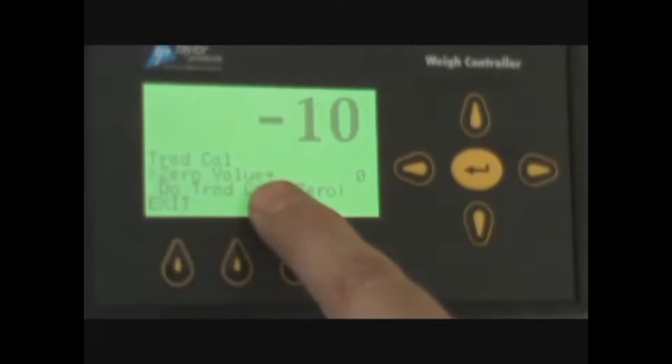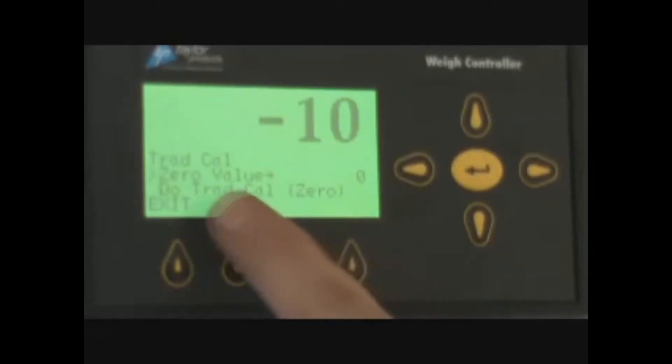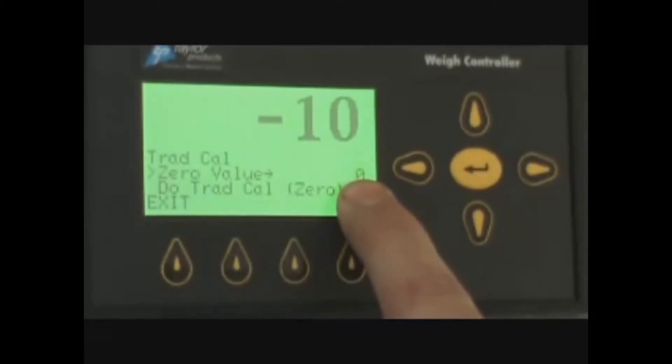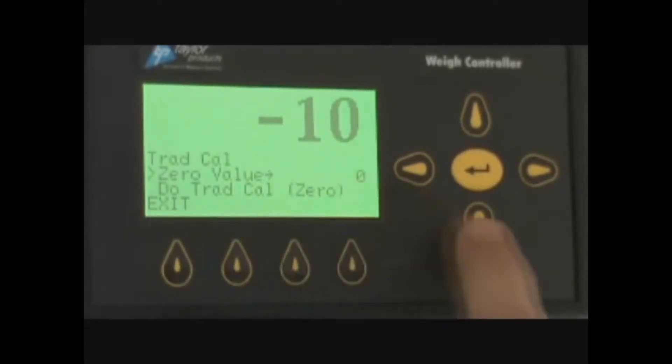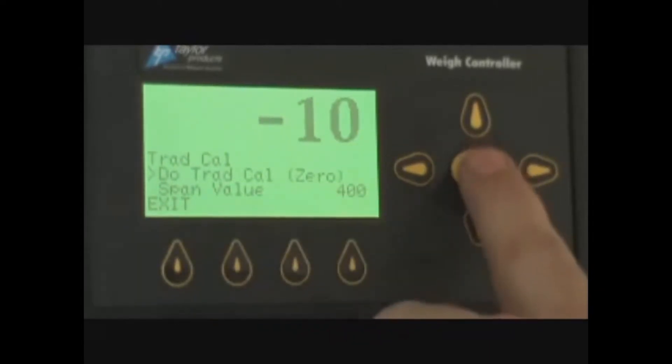Your zero value should be zero with no mechanical interference on the scales, no product, no bag on the scales, nothing on the scale — nothing hanging, free and clear and clean. Once all that is acceptable, you will always have a zero value entered in there. You will go down to traditional cal zero.